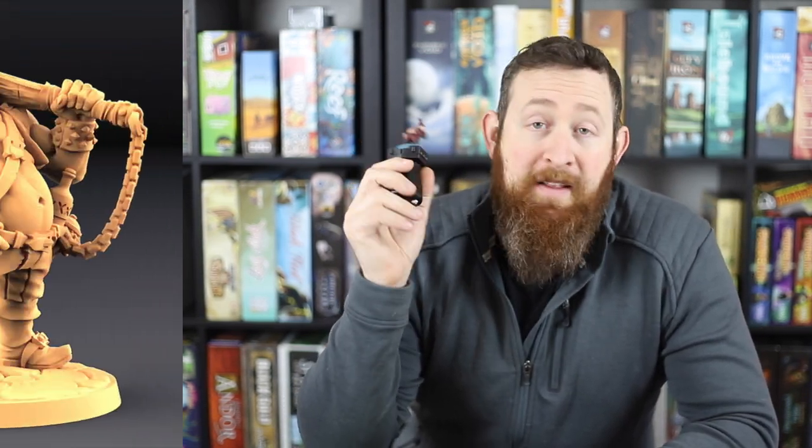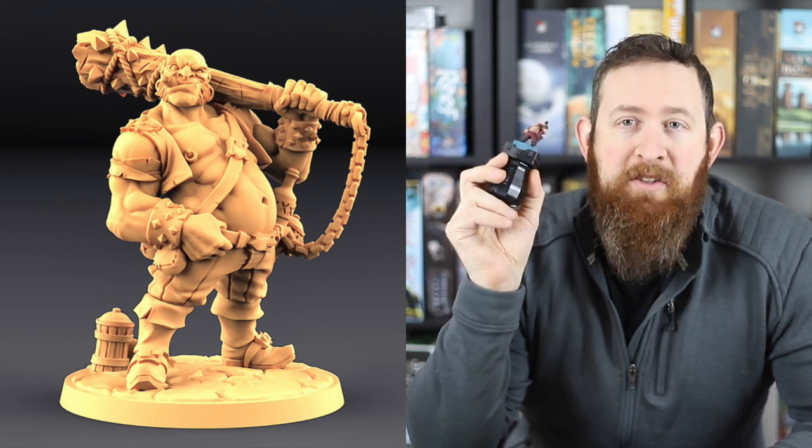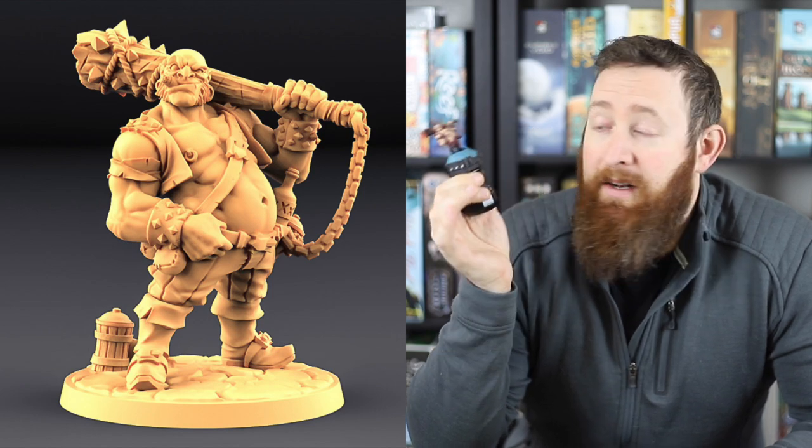To showcase some of this I'm going to use this model right here. This is a 3D printed model, so it's not a typical purchase from the store — plastic or resin. However, he has great details on him, he's got a lot of exposed flesh, and I think he'll be great for demonstration purposes. So stay tuned after the break and we'll jump in to show you how we paint this guy up.